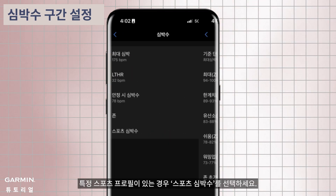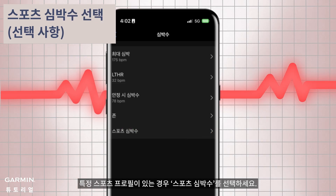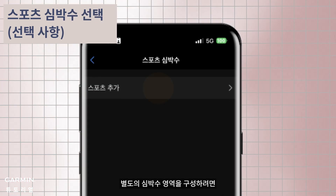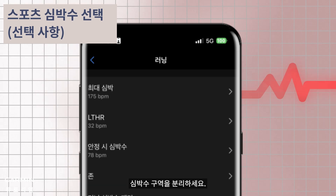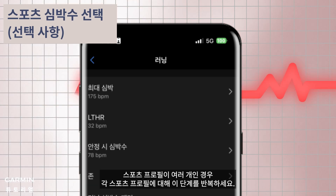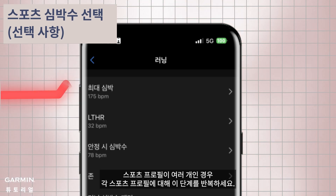If you have specific sports profiles, choose sport heart rate. Select add sport to set up and select the corresponding profile to configure separate heart rate zones. Repeat these steps for each sports profile if you have multiple ones.